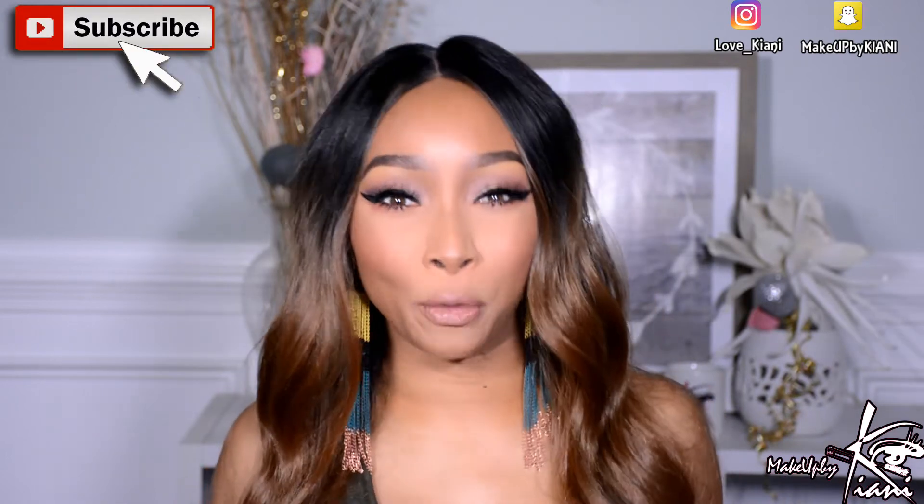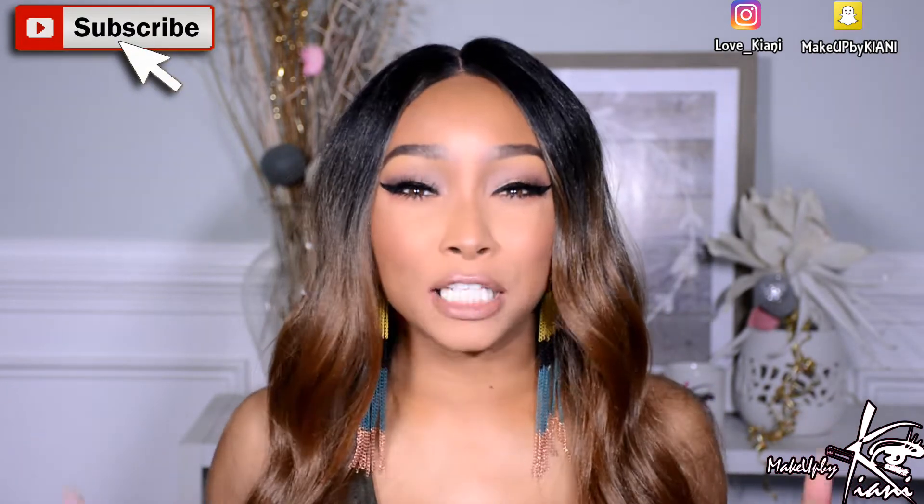Hey guys, it's me Keone, and in today's video I'm back with another wig review. This video is also in collaboration with Augusta Beauty Outlet. Big thanks to Augusta Beauty Outlet for offering me this unit for your review. We have been globe trotting in this unit from coast to coast, so without further ado, if you want to see all the details on this unit, just keep on watching.